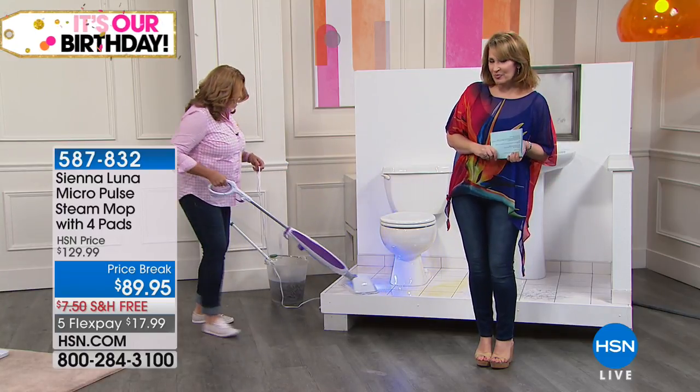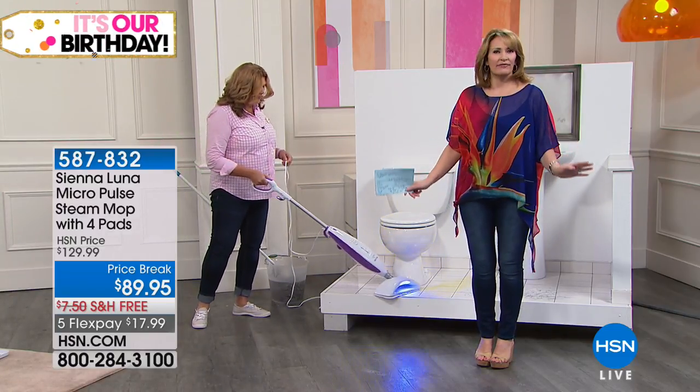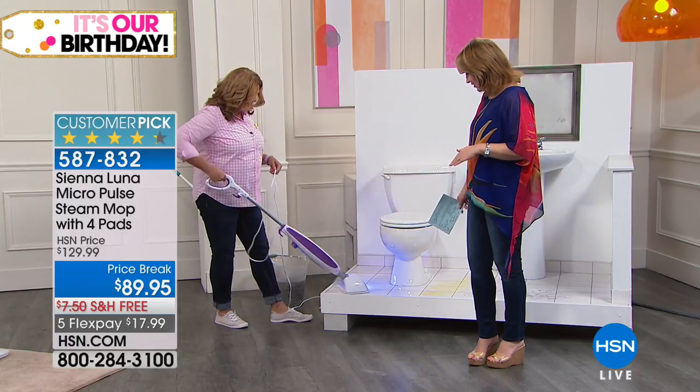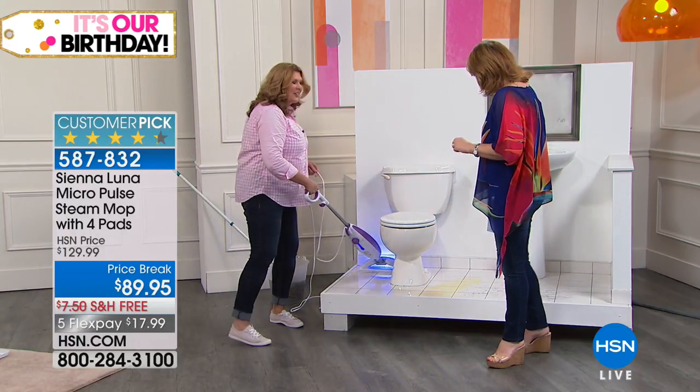Now we have things to make your bedroom more comfortable, to make your floors sparkle and shine with one of the most amazing values. Hi, Terry Toner. Hi, Kalina. How are you, friend? I'm good.